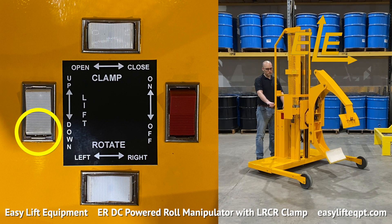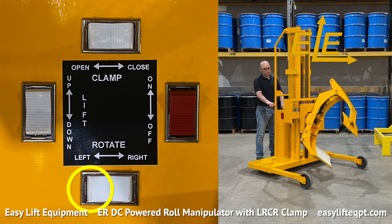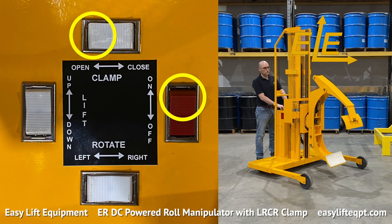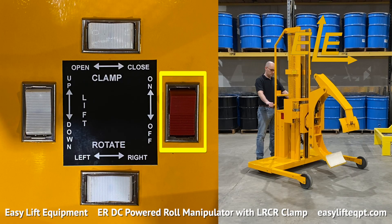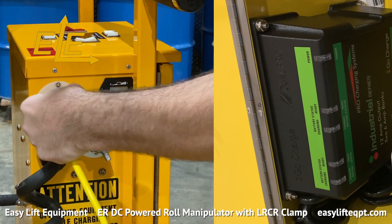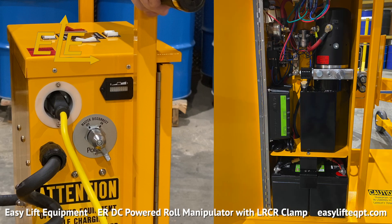All controls are located on the top of the DC cabinet for easy accessibility to the operator, including switches for lifting and lowering, a continuous 360 degree endless rotation either left or right, as well as clamp open and close. The DC cabinet also includes a red safety switch for the clamp function to prevent accidental release of an elevated load. When charging is required, ensure the roll manipulator is turned off. The internal charger uses a standard 120 volt outlet on the side of the DC cabinet. A polarized heavy gauge extension cord is required which connects the unit to a wall outlet.